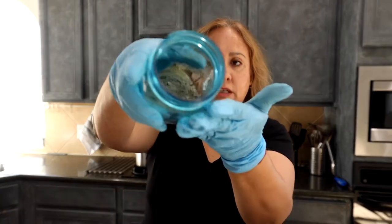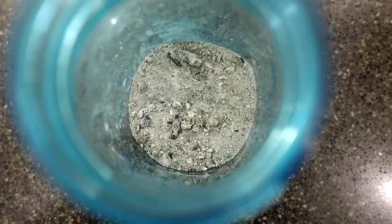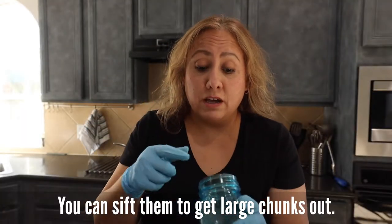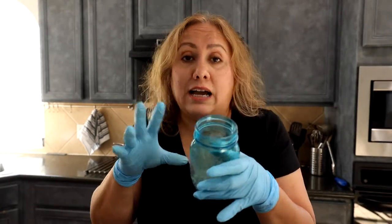Now, the process of using the ashes: here in this glass I have ashes — just from the grill, I haven't done anything to them. You can use this as a scrub on the bottom of your pans and it works fantastic just as it is.